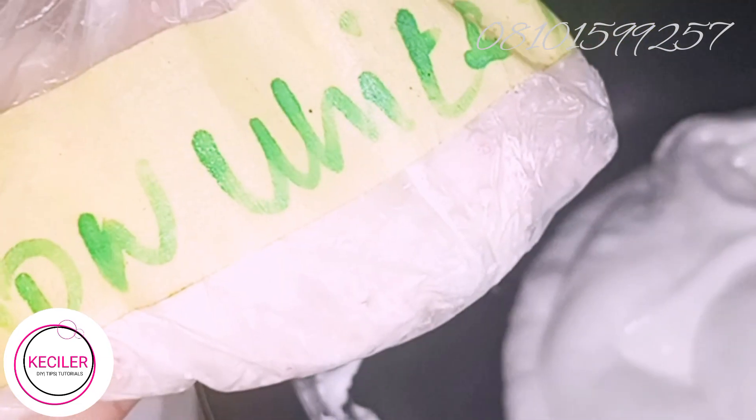This is the snow white powder we are using. Now we'll also be using 9 grams of gigawatt powder. This is our gigawatt powder — we are using 9 grams of it for the soap.